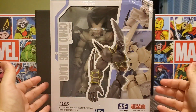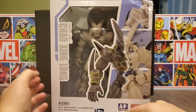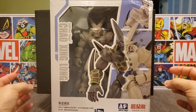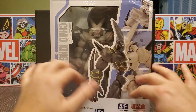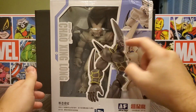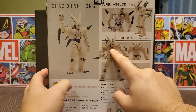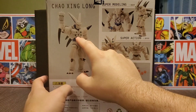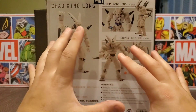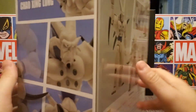Hey everyone, Overkill here again for another video. Today we're going to take a look at the All Fun Toys Omega Shenron. This just released recently and I was super stoked to get it. There are two versions — one with the dragon balls in the chest and the other where he's got the dragon ball in his head. The one we're opening up today has the dragon balls in the chest, and he comes with those blue dragon balls as an alternate accessory as well.